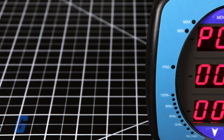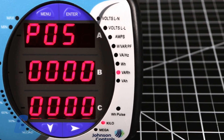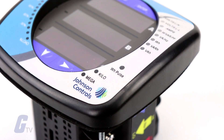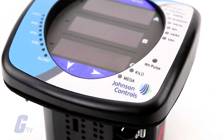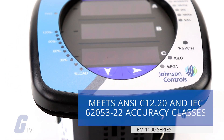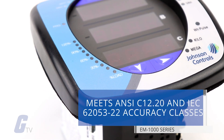The EM1000 series meter is designed with advanced measurement capabilities, allowing it to achieve high-performance accuracy. The EM1000 series meter is specified as a 0.5% class energy meter, meeting ANSI C12.20 and IEC 62053-22 accuracy classes.